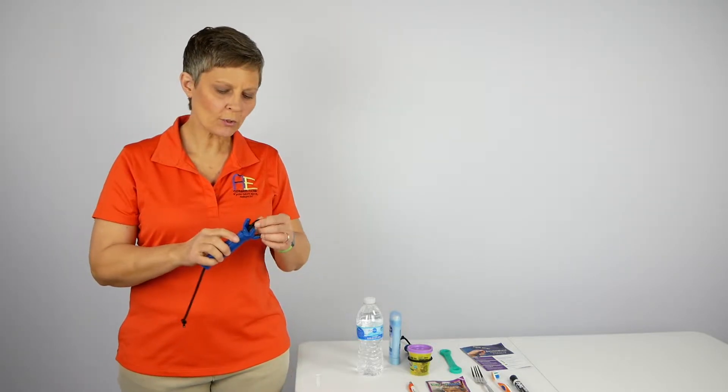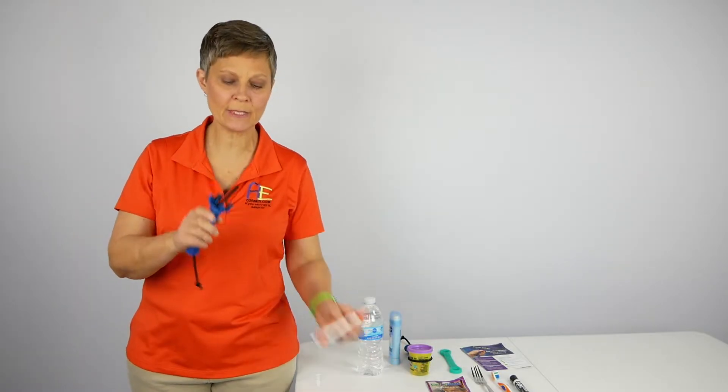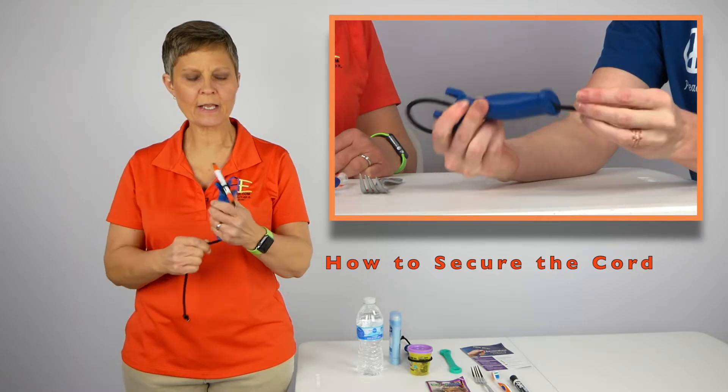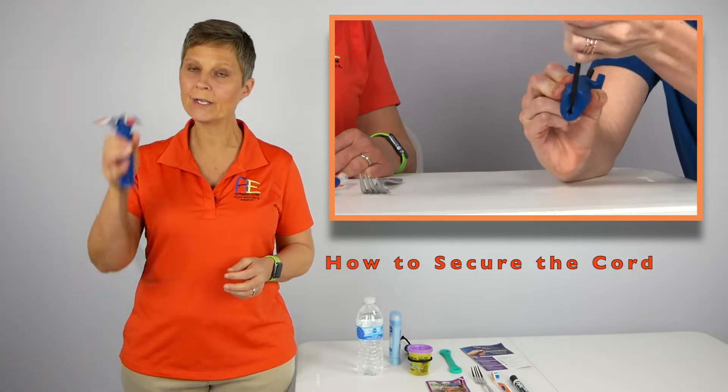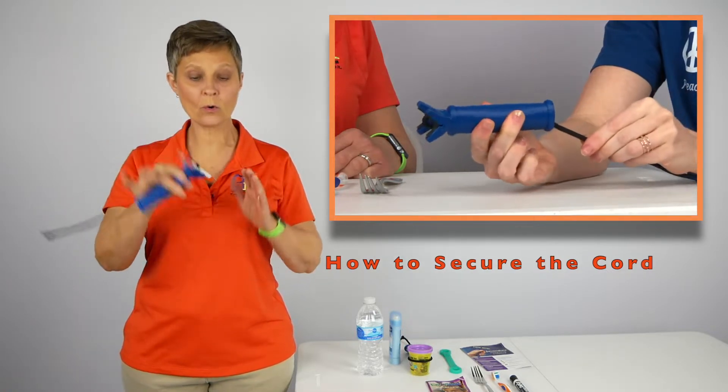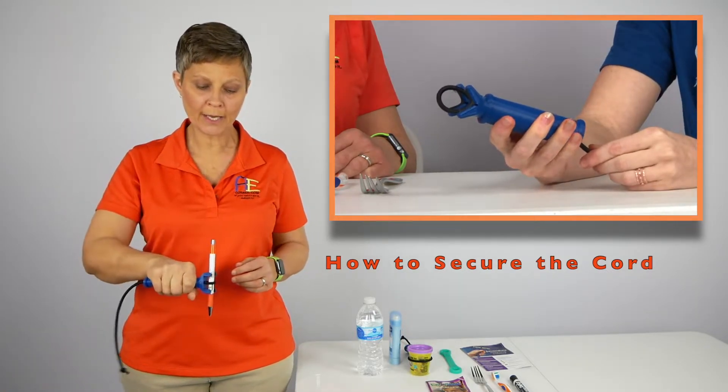You can use the Functional Hand in both a vertical and a horizontal orientation. For example, if I was using a marker on a whiteboard, I could use it in a vertical orientation. Or if I was using a pen, I could use it in a horizontal orientation.